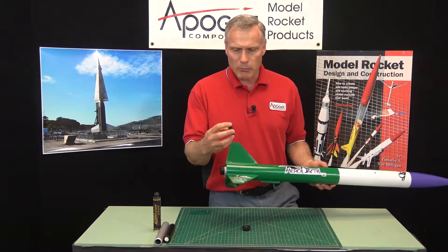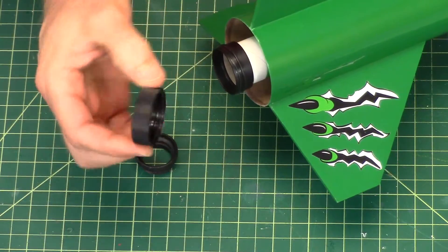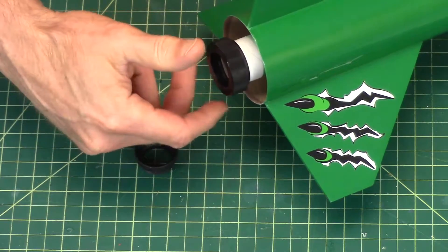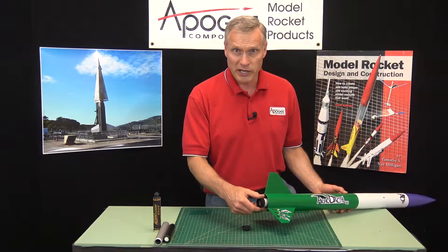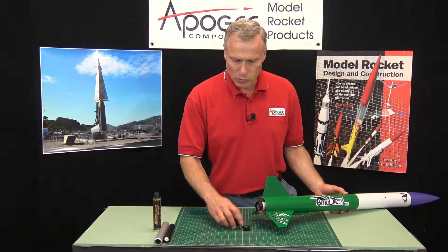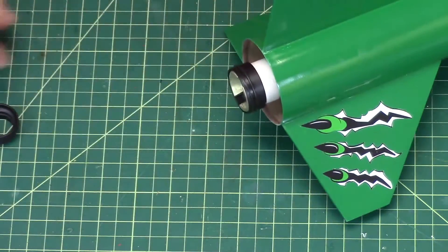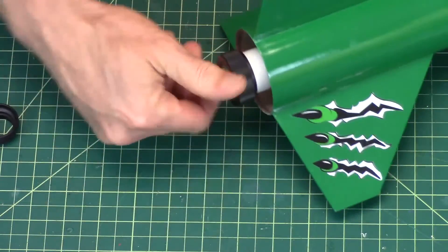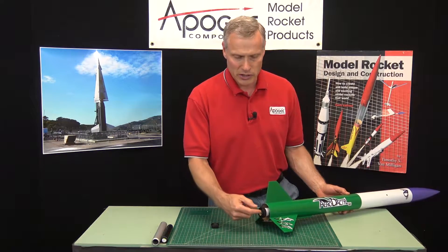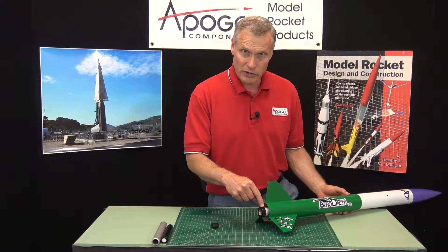The first thing that's pretty common is called an engine retainer, and this is the retainer cap. That screws on the back end of the rocket. The purpose of the retainer is to hold the rocket engine in the rocket. If you put a rocket motor into the rocket, it will slide in and then you put the cap on, and that holds the motor from sliding either forward or backwards. That is the purpose of the engine retainer cap.